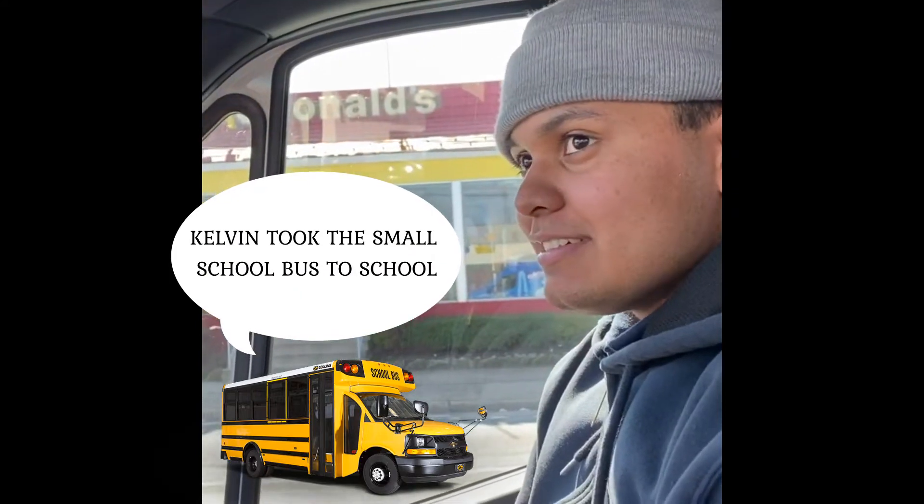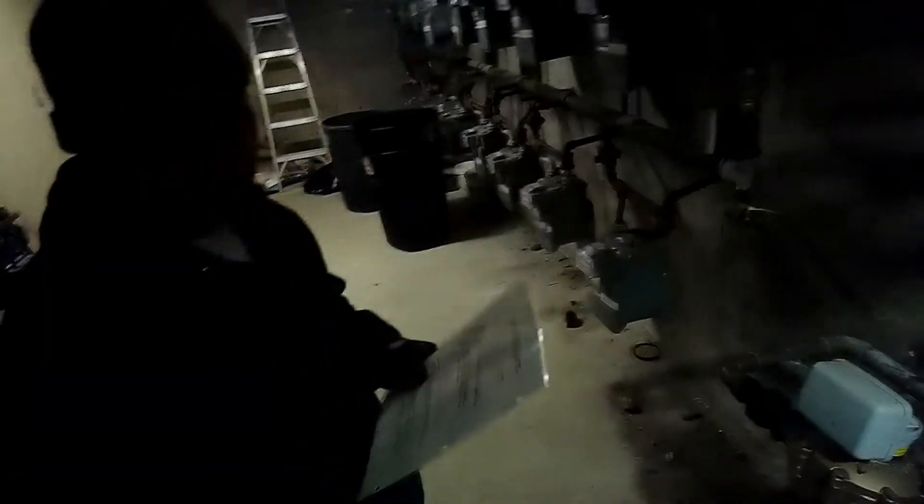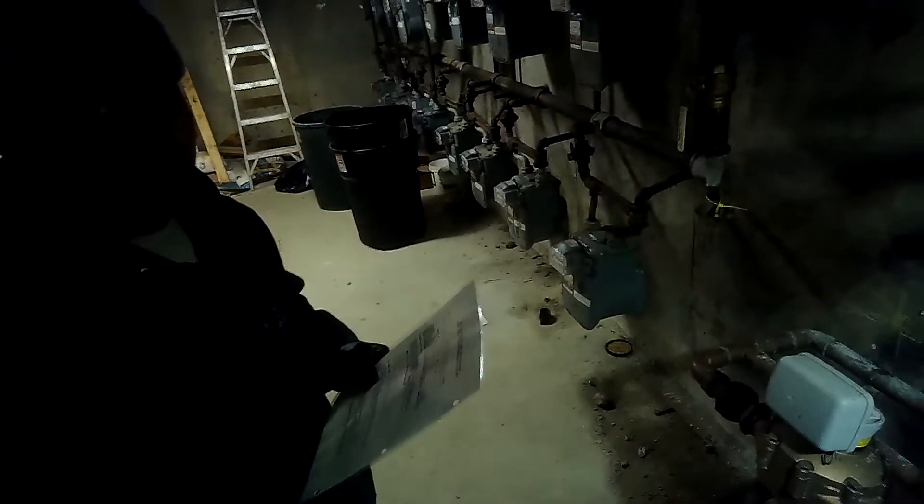Alright guys, we're gonna get some service done this morning. My buddy Steve is over here, he's got his dog. I've got Kelvin. Hello Kelvin, how are you?